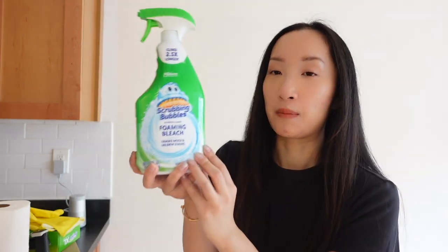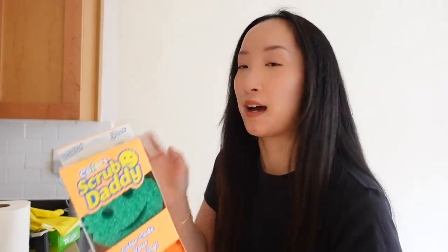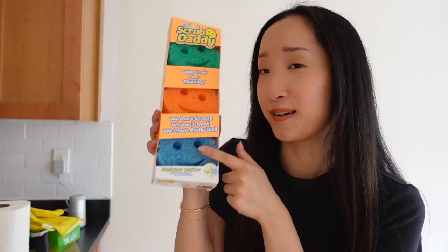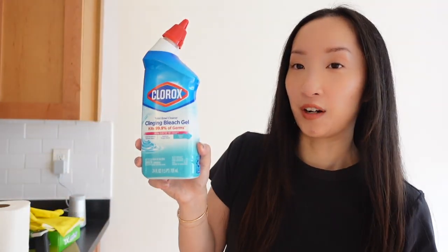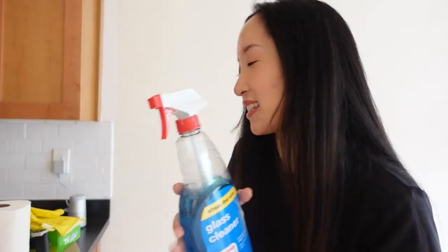For the bathroom I've got a Scrubbing Bubbles thing. I also got three Scrub Daddy sponges so we can allocate each color to a specific room — this one for the bathroom, this for the kitchen, and the third is just good to have. I brought Clorox specifically for the toilet bowl, and for glass or mirrors I brought this Windex dupe I got from Duane Reade.